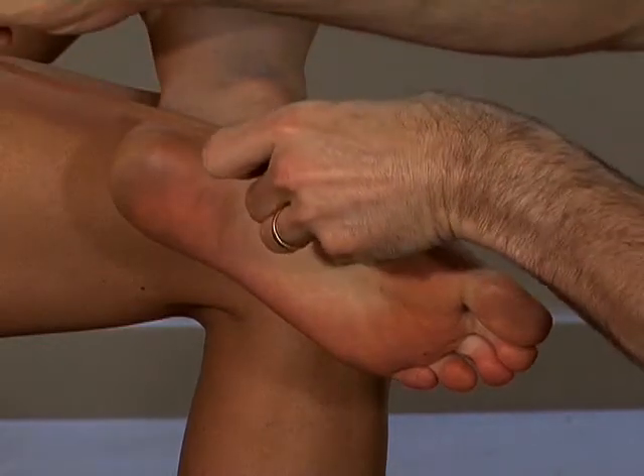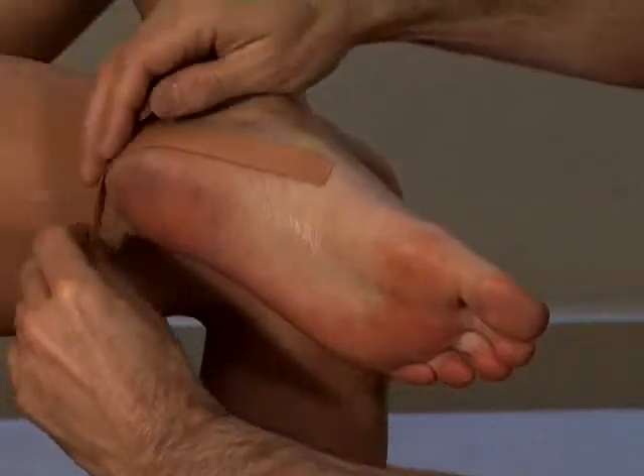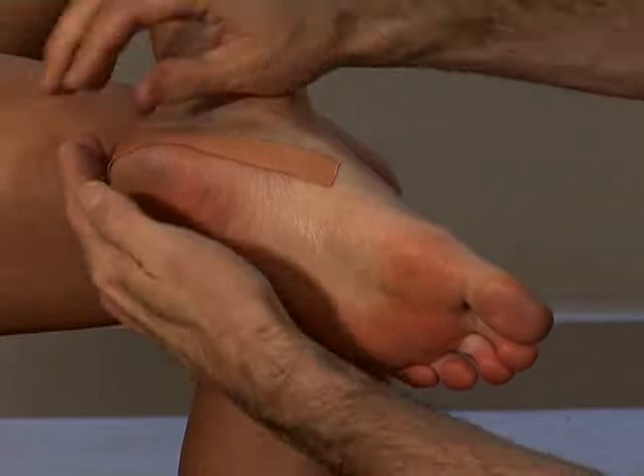Just follow the procedure as you see here. All the products used in this video can be purchased directly from our online rehabilitation store.